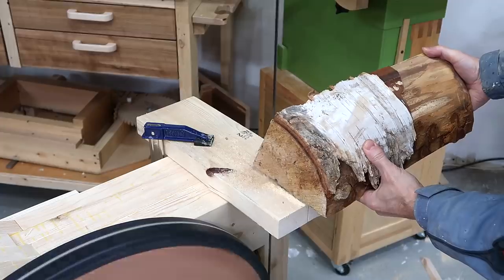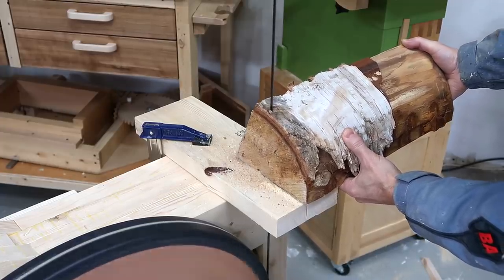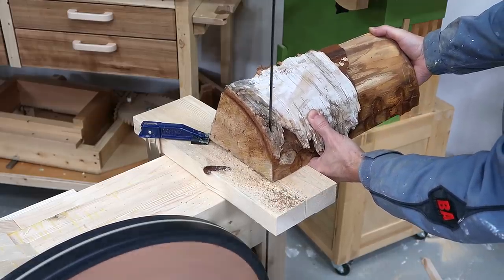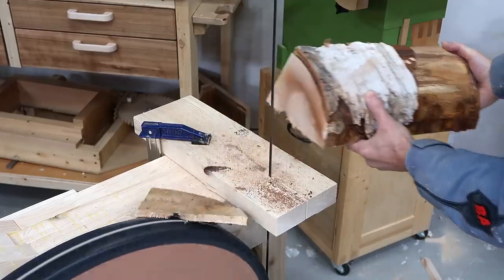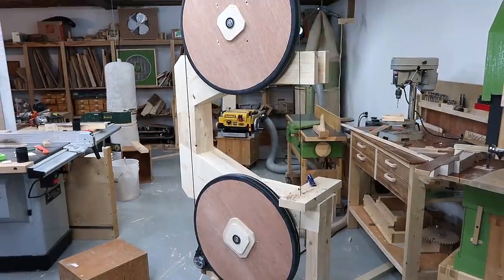That almost ended in disaster. That's working pretty good.